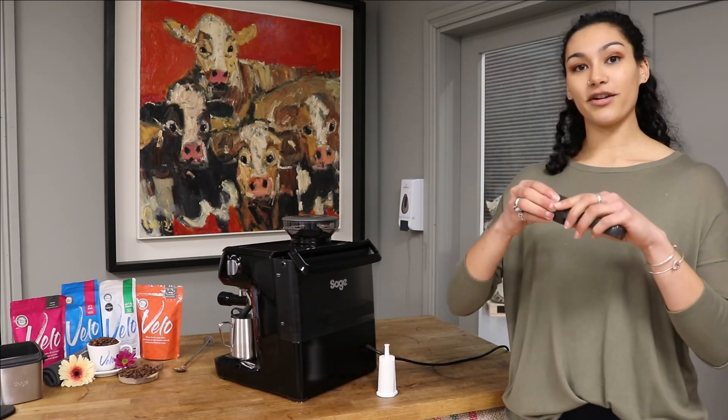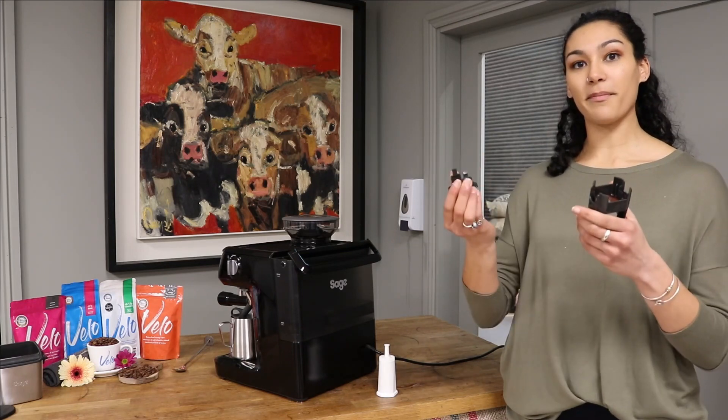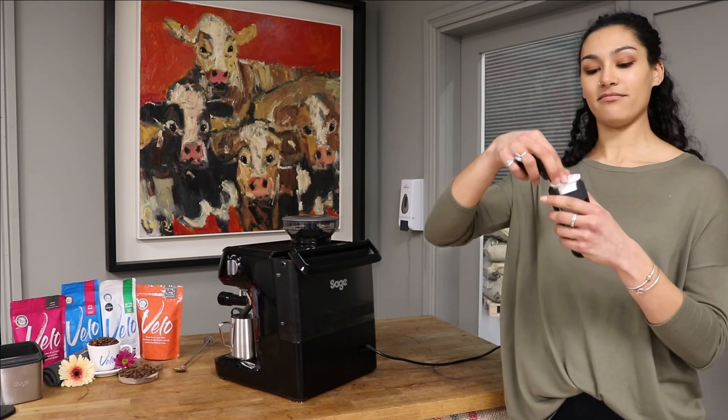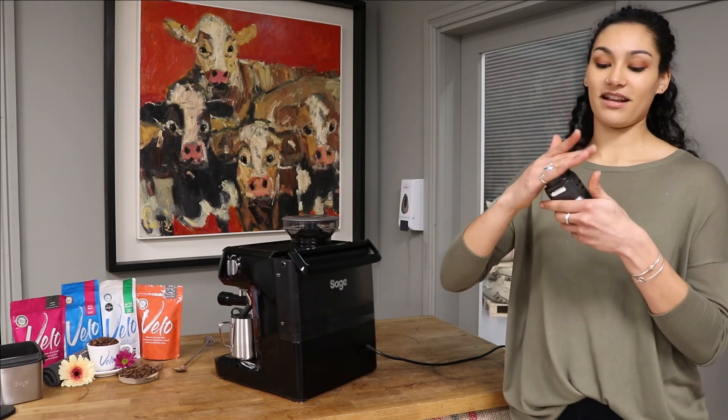So you take your water filter holder, pop off the top, pop the water filter in, and click it.